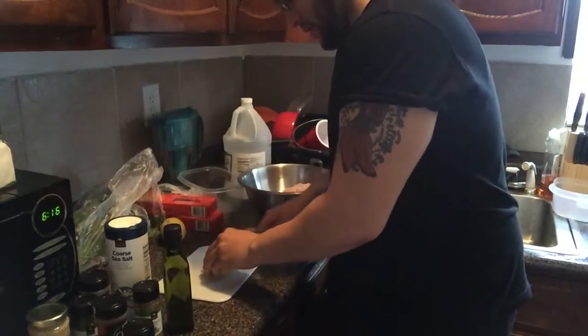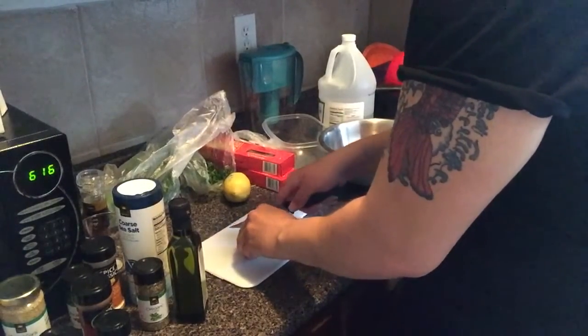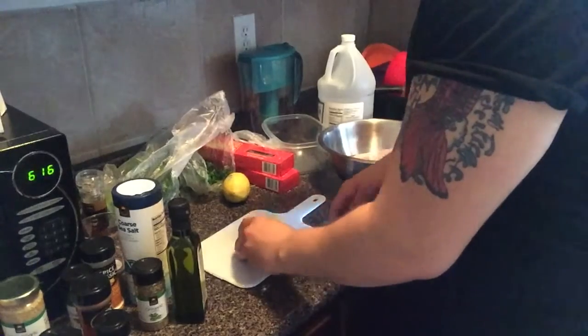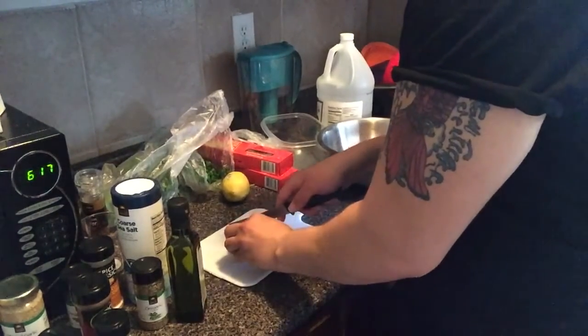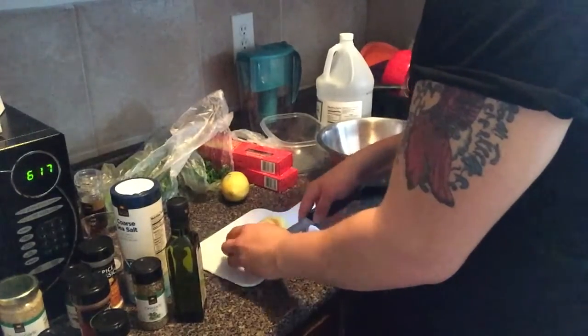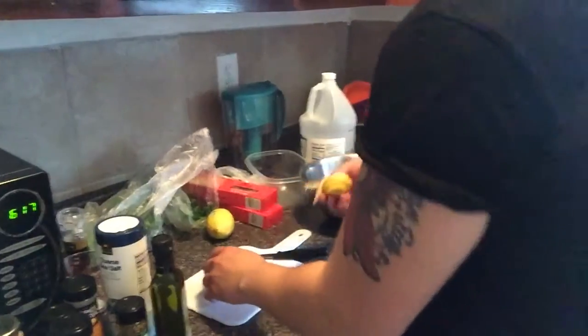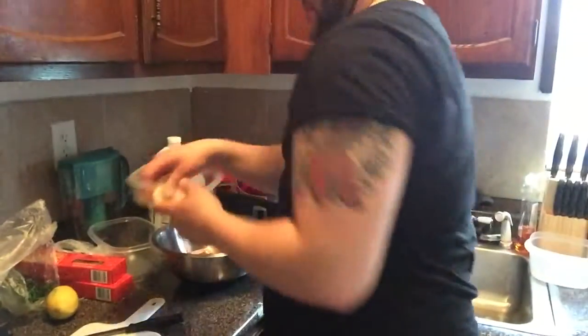So we're going to slice the lemon. The lemon goes on the chicken before we even cook it — because lemon is a strong flavor, so it carries. We get a few lemon slices and put some to the side because we're going to use them later and some as a garnish, then we'll put some in the oven with the rest of the products.